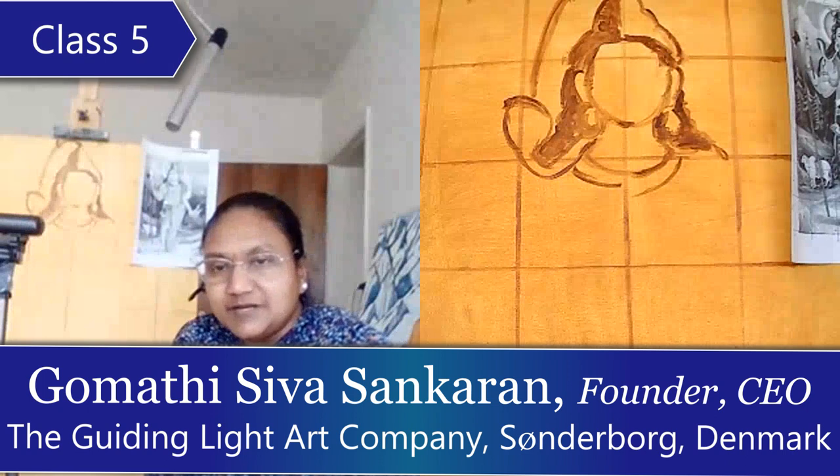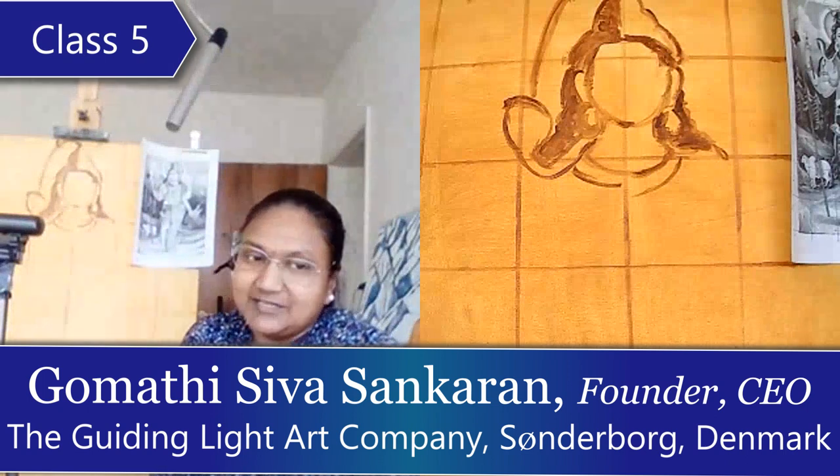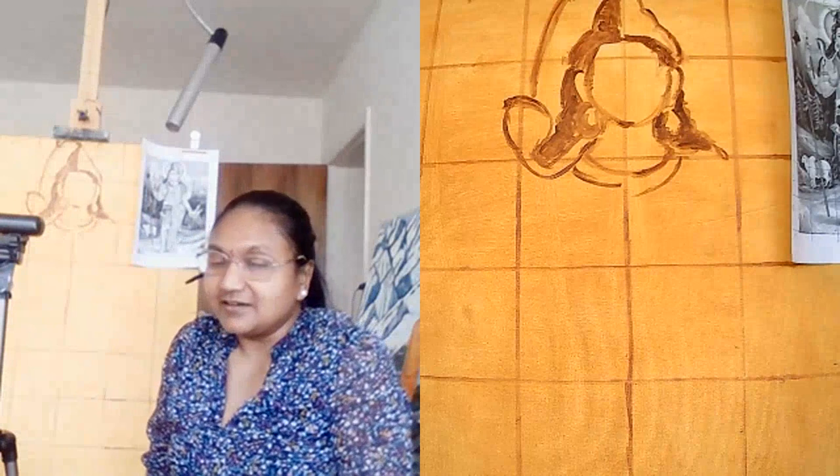Welcome back to the Glaze Studios oil painting tutorial. This is Gomati Sivasankaran. We are in Class 5 of the Ardhanarishvara painting — the half man, half woman, showing the complete universe. We are working on this painting and let me quickly go over what we have done as a recap.